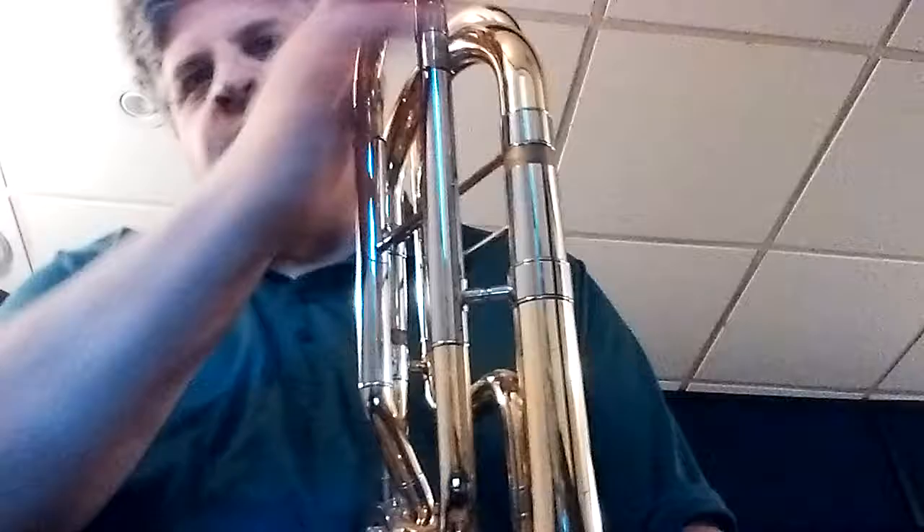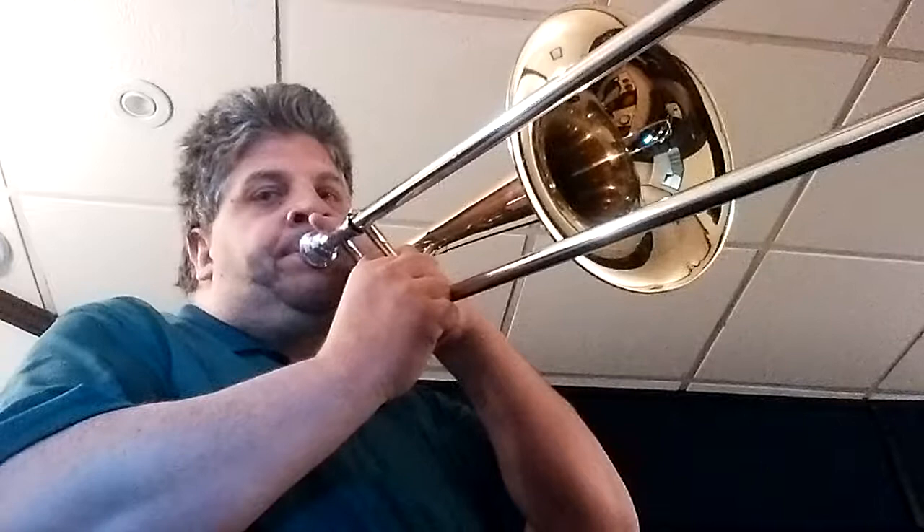Now we'll move to the bass trombone. Most bass trombones have two extra pieces of tubing, so there are two attachments. On this one there's an F attachment and a G-flat attachment, and with both triggers down you can get a low D.